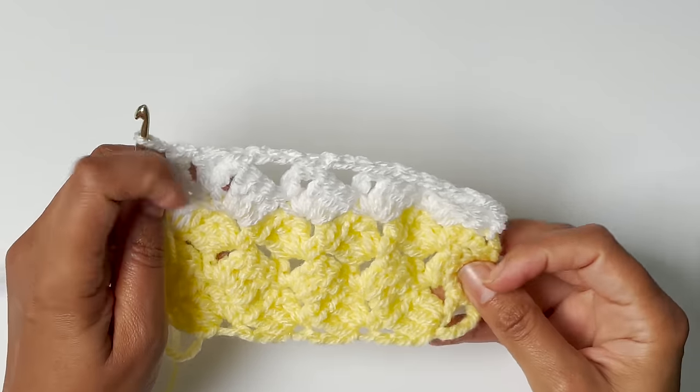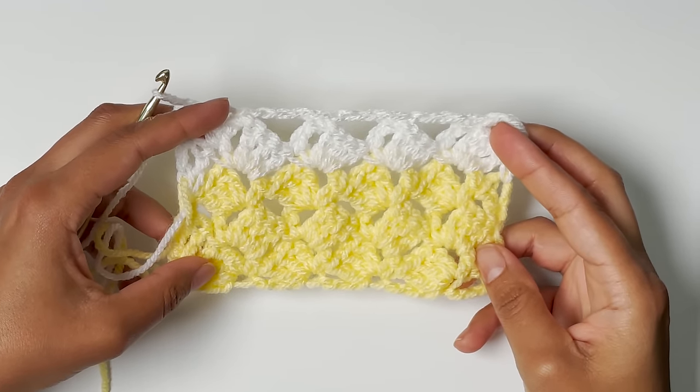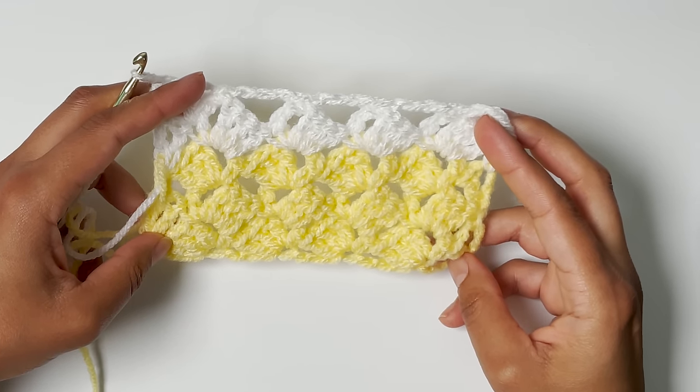And that's it for this pattern. I hope you enjoyed it. If you did, please give the video a thumbs up on YouTube and subscribe to my channel.